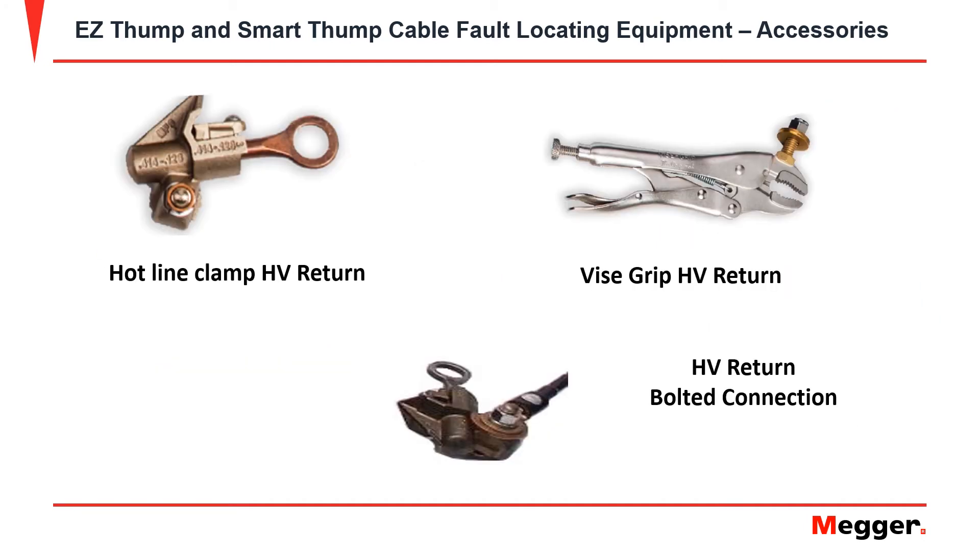Accessories for the Easy Thump and Smart Thump HV return leads are a hotline clamp and a vice grip. These are held together by the HV return's bolted connection.